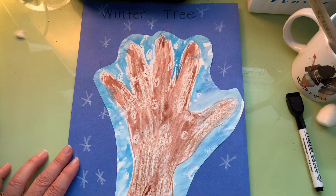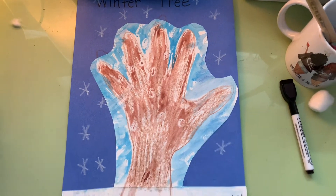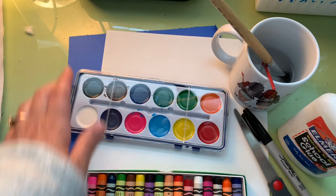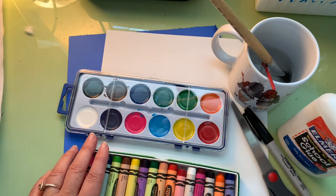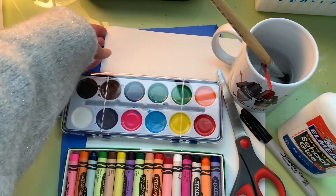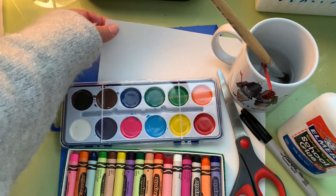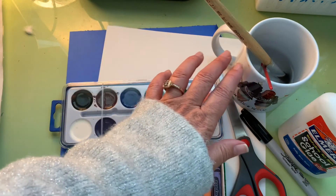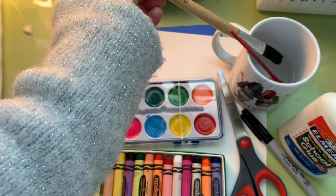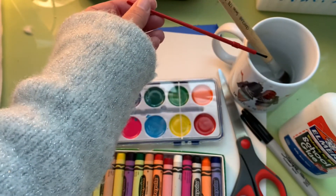If you don't have a brown construction paper, you can create a tree that looks like the second option — I'm going to show you how to do that now. For this option you still use blue construction paper, crayons, scissors, black marker, and glue, but we're adding paint and white paper. You can use thicker watercolor paper or regular white paper. You also need some water and a paintbrush — a bigger brush makes the work a little faster.